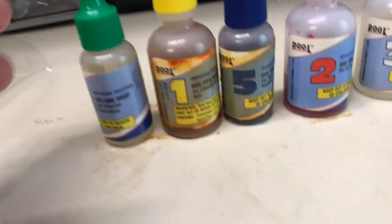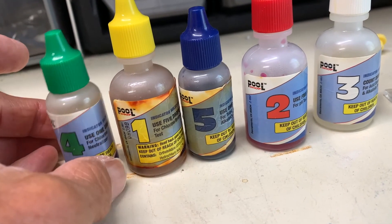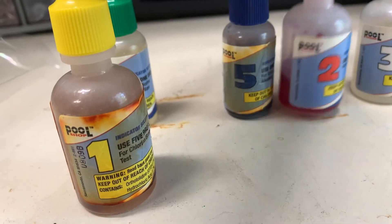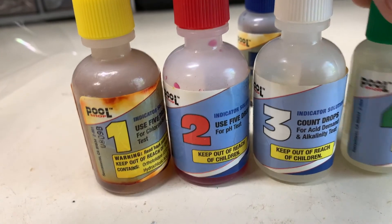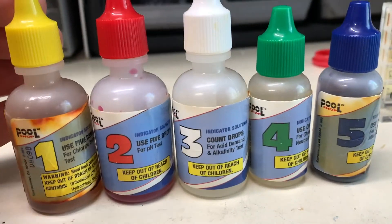If you're trying to do your pool yourself, you got to get one of these pool kits. Mine comes with five little bottles.